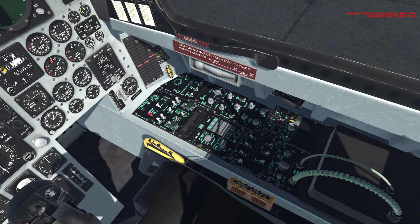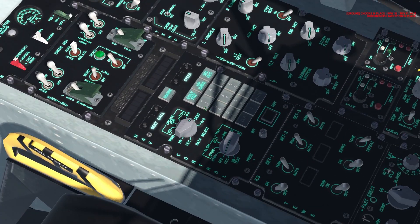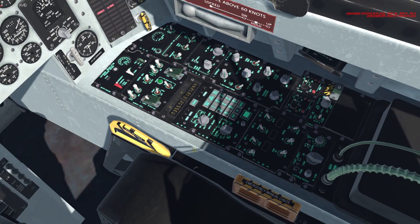We can begin fiddling with other systems while that engine turns on. Over here is the INS panel. We're going to switch this to PP — present position — for our data, and our mode knob to GC, which is our gyro compass. We're going to hit the Ready button and then hit Enter. Those steps are now aligning the INS. We're not going to touch this panel anymore until it's finished.